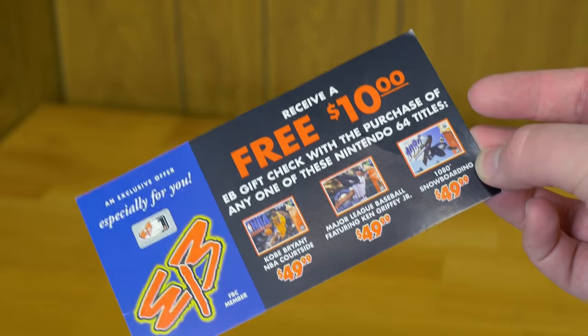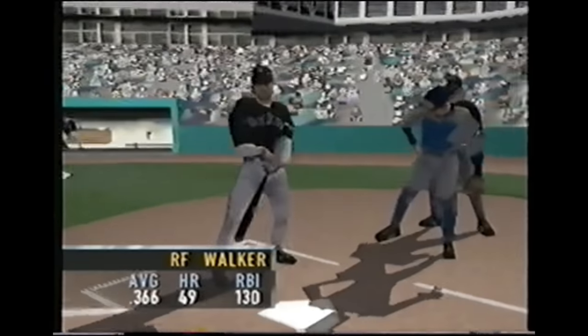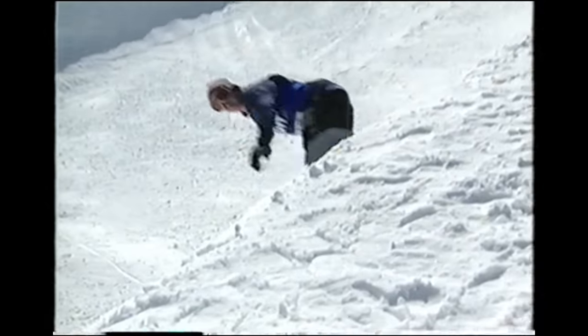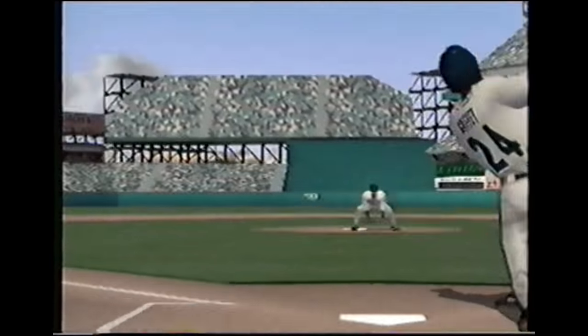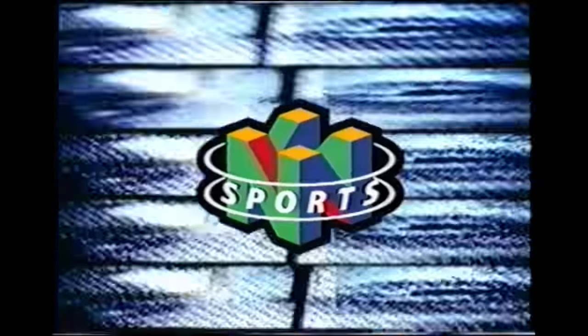Nintendo wanted to improve its mainstream appeal with the N-Sports branding for N64 sports titles, and this tape was sent out to promote it. It's a pretty straightforward video, nothing elaborate like the previous tapes. I'm not much of a sports guy, so I don't want to say too much about this video, but I always have had a soft spot for 1080 Snowboarding.